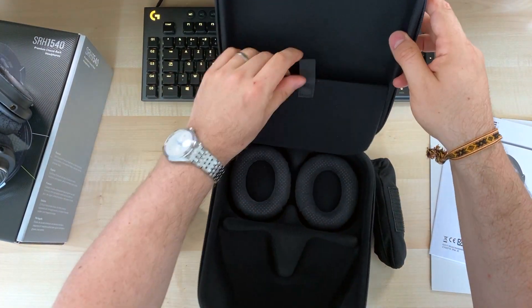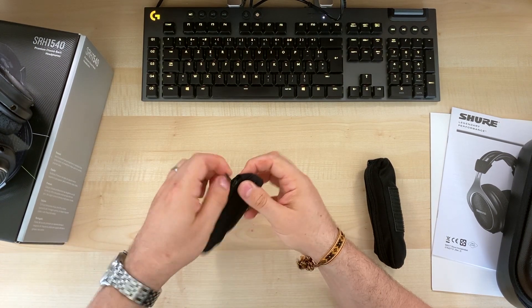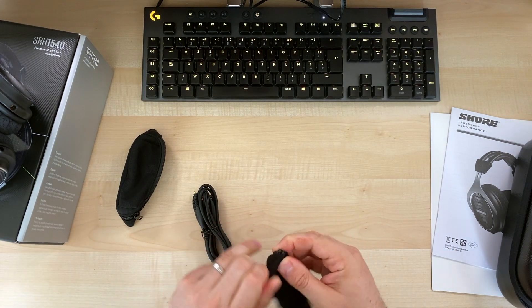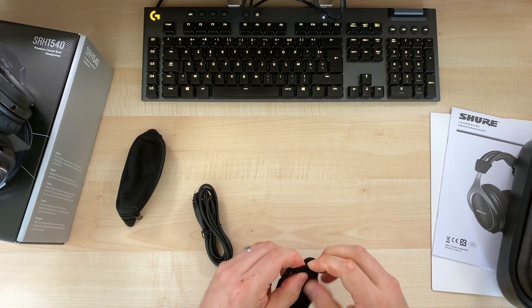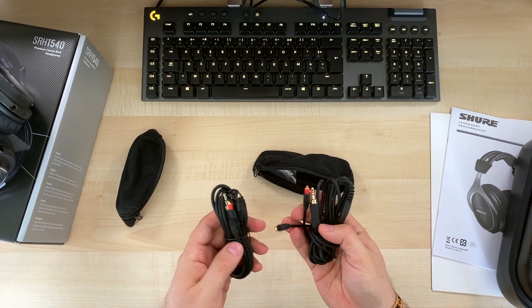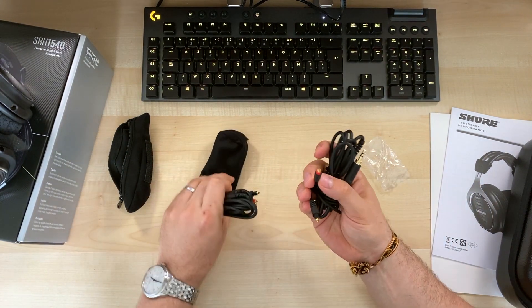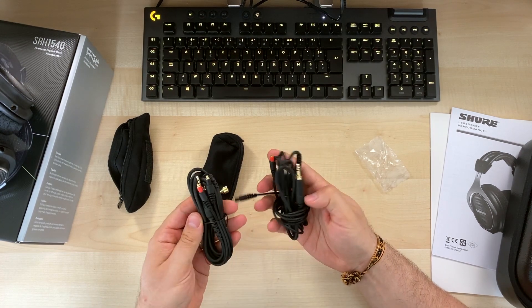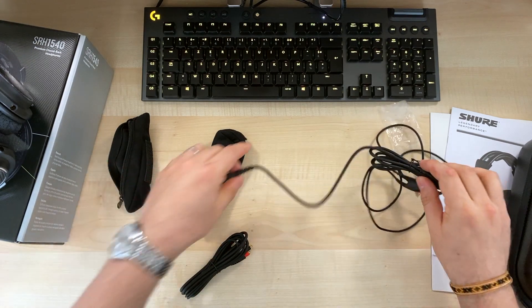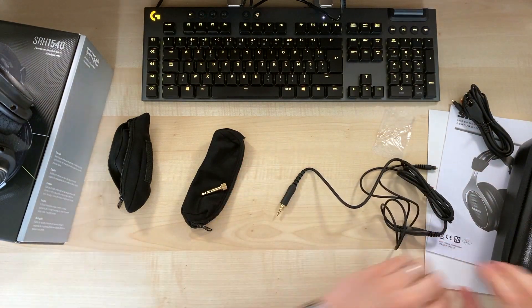The box is nicely made. It's a bit difficult to open but at least it protects what's inside well. So we have two sets of cables — I guess the size is just different. Ah, here we have the adapter, the 3.5 to 6.3mm. I'm not sure I'm going to like these cables, but let's check what the difference is — probably the length is different.